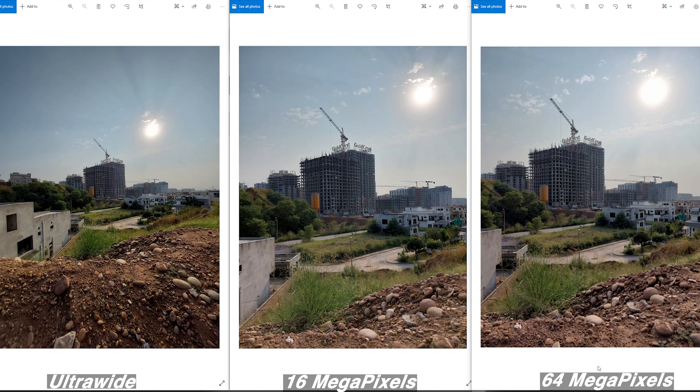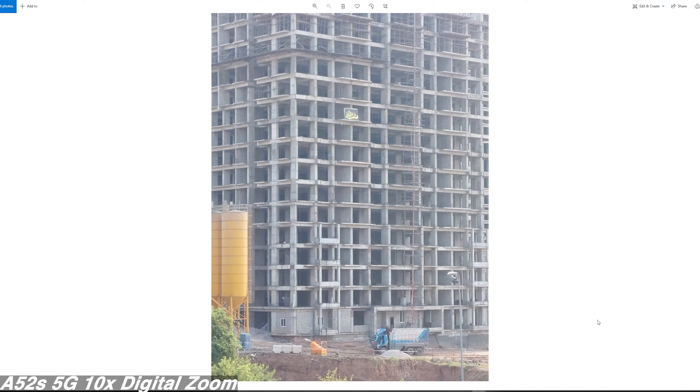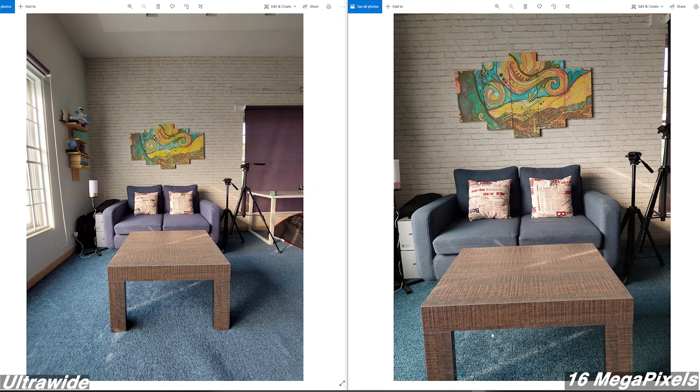While reviewing this phone, I have its price tag in mind, which is why I find the results good. If you start expecting flagship results, you won't like it. For day-to-day photography, it's more than sufficient. These camera samples are good enough to give you a solid idea of the Galaxy A52s's camera capabilities.